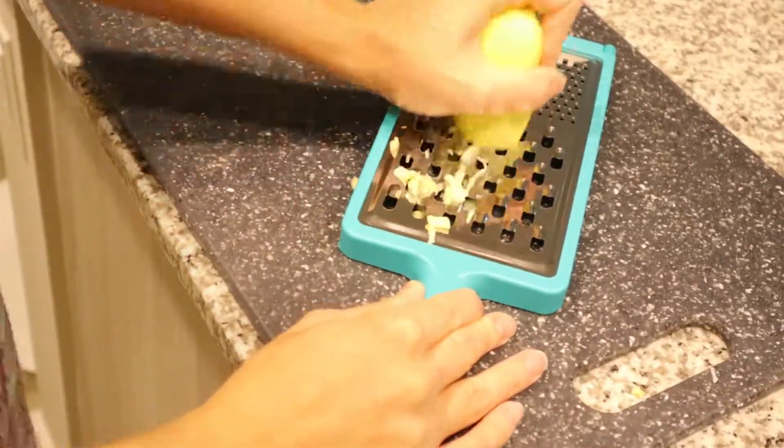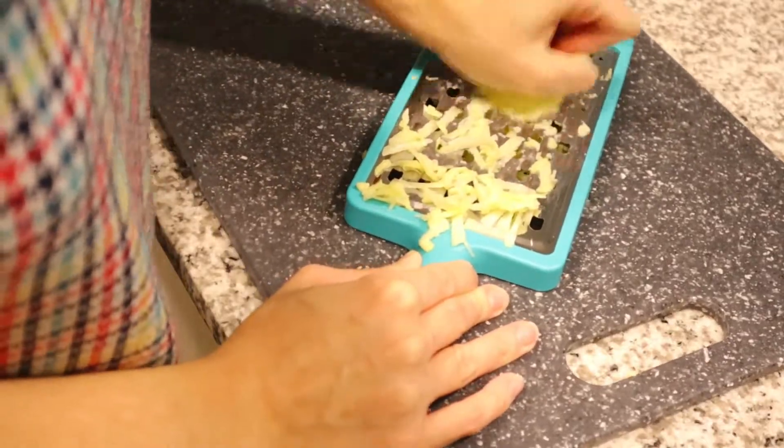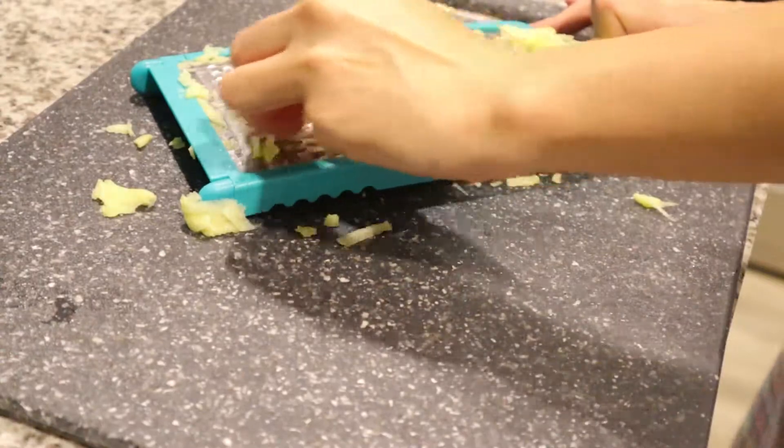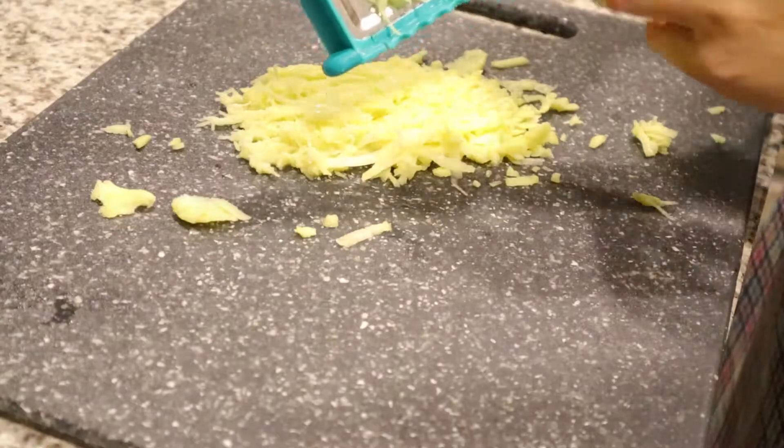I'll let you guys know how I can do it. So now I'll show you how to work, how to do the experiment. I'll give you such a good idea, I'll show you how to do it.